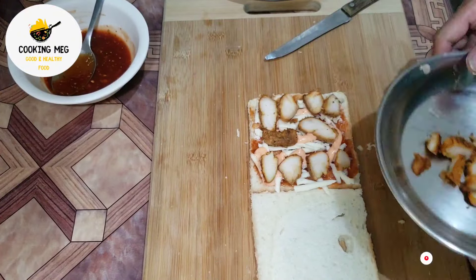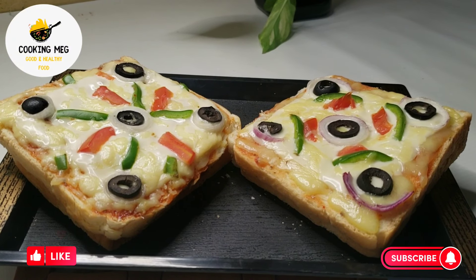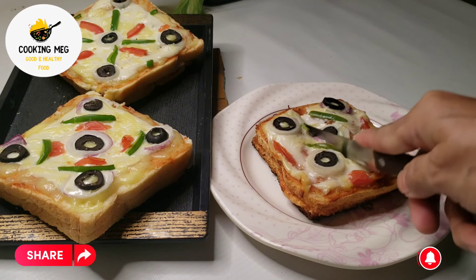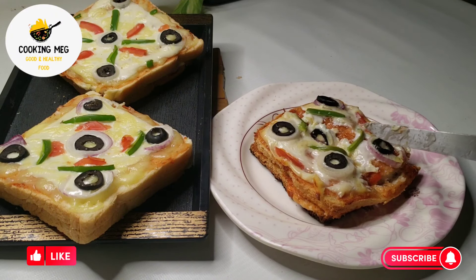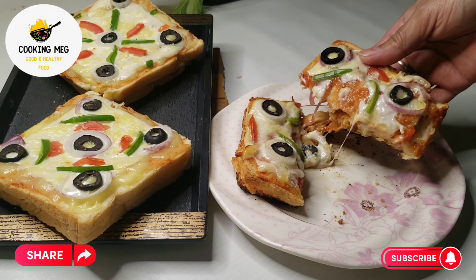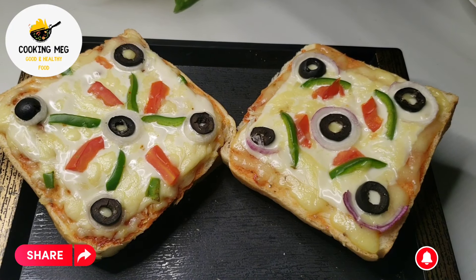Bismillahirrahmanirrahim. Welcome to cooking — how are you all? Today we are making a loaded chicken sandwich for kids. This is very good for kids, especially for cheesy lovers. Today I have made a loaded chicken sandwich; hopefully you will enjoy it, let's try it.